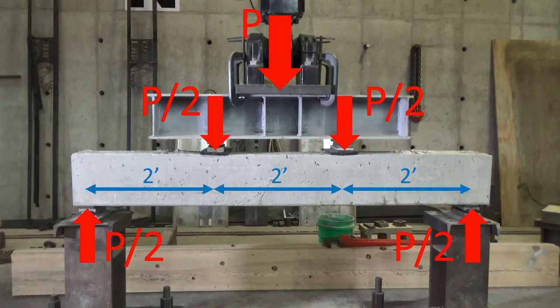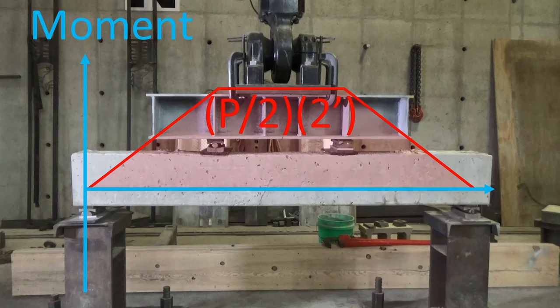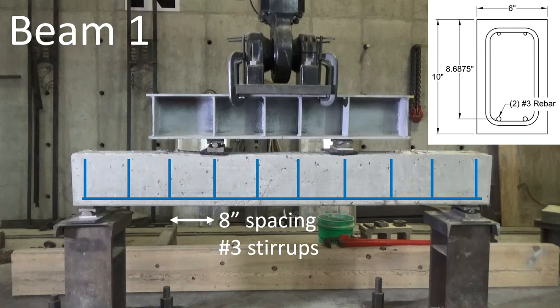The whole beam is six feet long with two-foot segments. Our shear demand is going to be constant P over two at the two ends, with zero shear in the middle, and our moment is going to have a constant moment region in the middle. Multiplying that all out, that's a moment of P in units of kip-feet. Our first beam has eight-inch spacing of number three stirrups and two number three longitudinal bars — so relatively lightly reinforced.